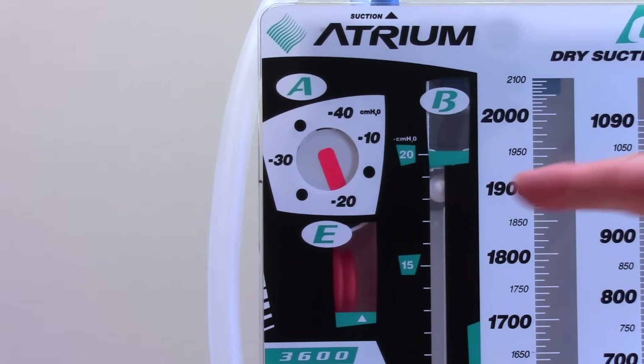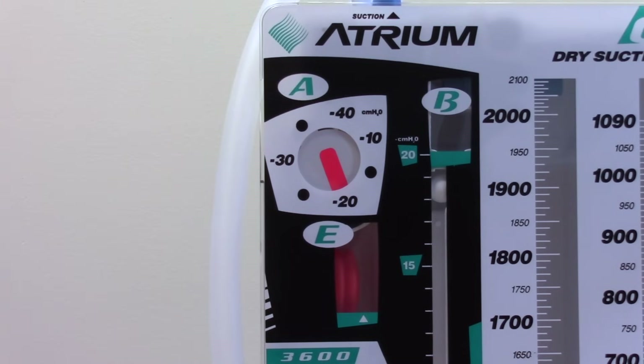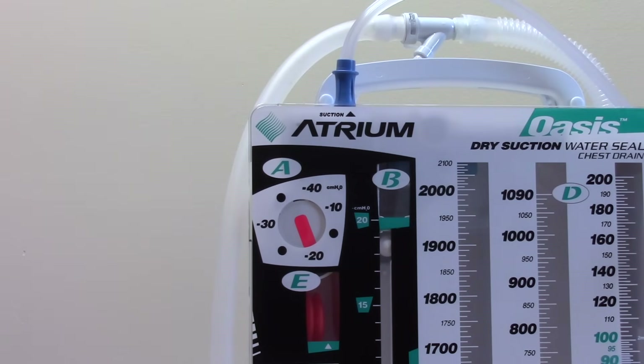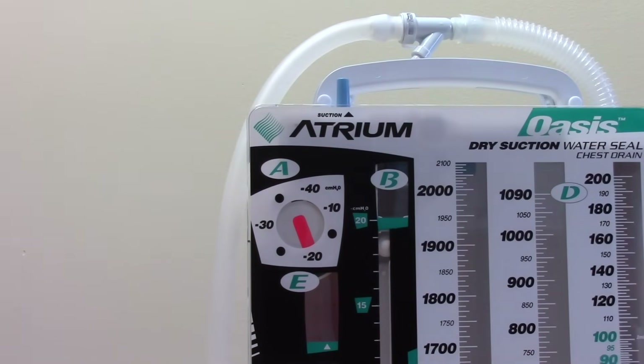Finally, ensure that the drain's dry suction regulator is set to the right setting and that the orange suction monitor bellows is expanded to the triangle mark. If the bellows is not expanded, check that your suction tubing is connected and not obstructed. Ensure that the wall suction regulator is on and turned up enough to expand the bellows. If the order prescribes water seal, you will disconnect the wall suction from the suction port of the drain, and the orange suction bellows will no longer be expanded.